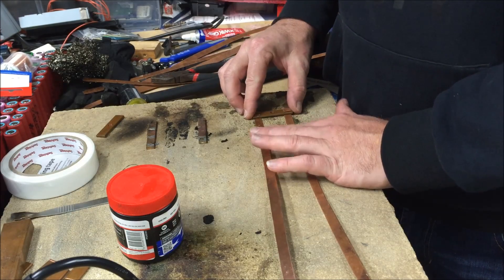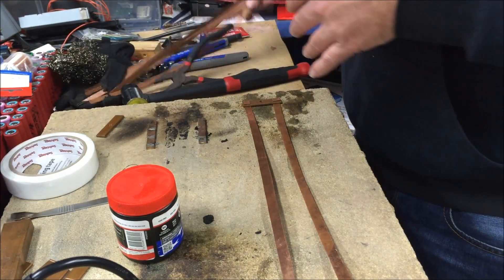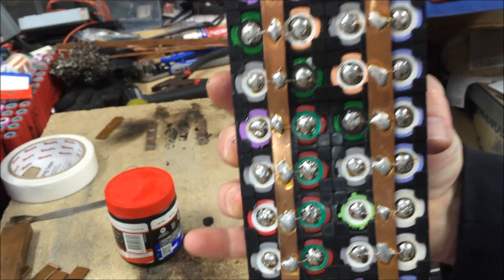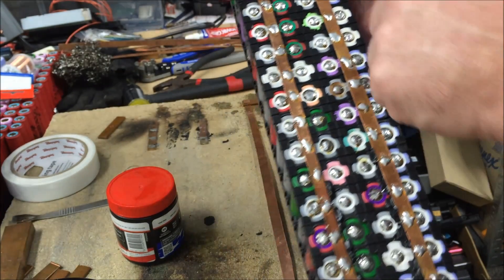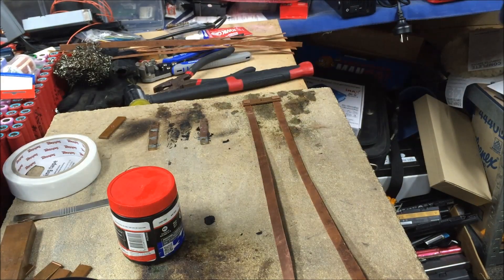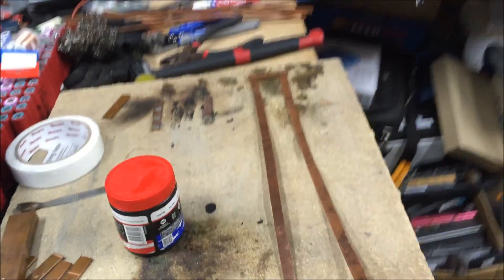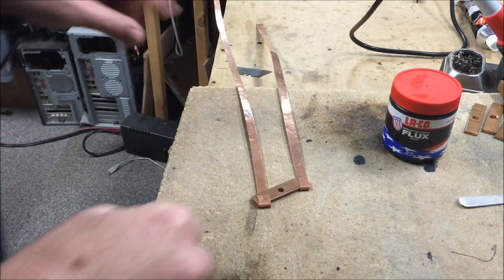We've got the two there. This is the negative side, so we'll put those in there. It doesn't really matter how it goes in — just a bit off the end, as long as it's square. The problem with the way I'm cutting these bus bars is they're being cut so thin that they're not cutting straight. So I'm having to pull them left and right to keep them centered. But that doesn't matter — I'm going for function over aesthetics these days.